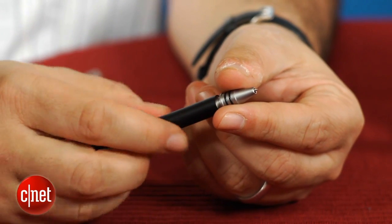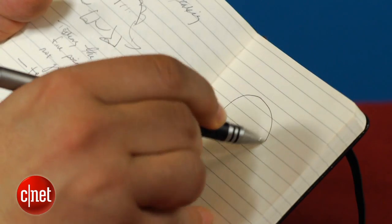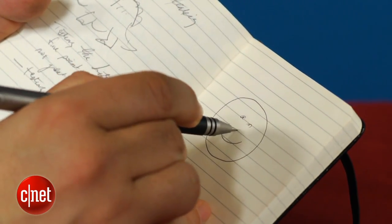There's a refillable ink cartridge in here that works like any standard refillable ballpoint ink pen. It's not the most spectacular pen, but it's a fine pen. It's got a nice fine tip and does everything you'd think a pen would do.